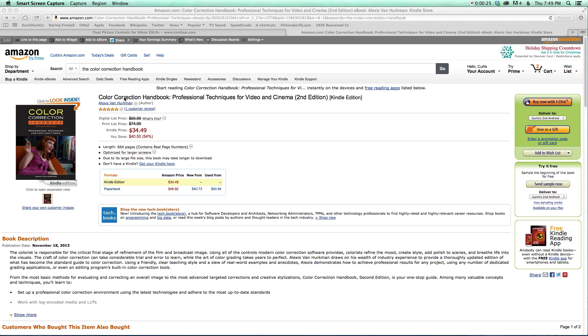I've been reading this book called the Color Correction Handbook by Alexis Van Herkman. It's quite good — a new edition just came out within the last few days, and I'll put a link down below in the description. It's better at describing the overall process and not so much the nitty-gritty details of how to do that in DaVinci Resolve. Alexis Van Herkman has another video training that goes into a lot more depth on how to use DaVinci Resolve.